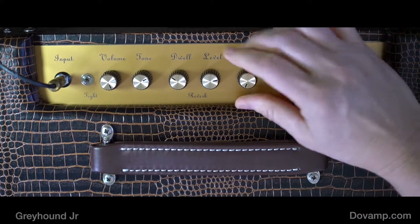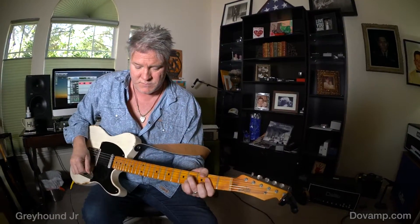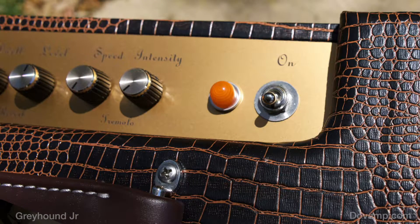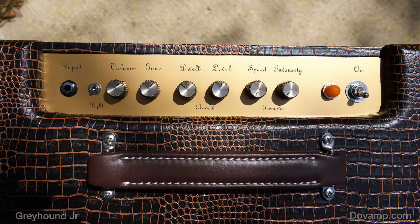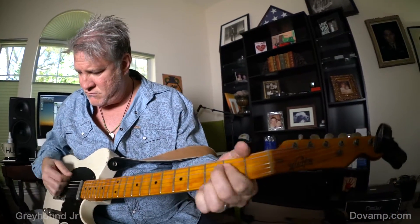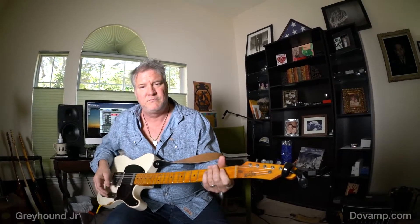And I want to show you one more thing. I want to show the tremolo all the way up. This is fun — watch this before we quit. Right? Beautiful. Badass.